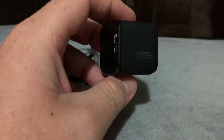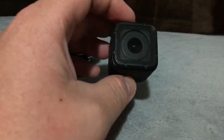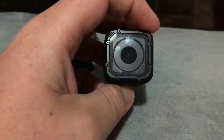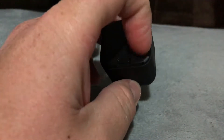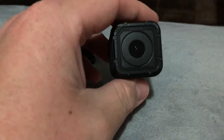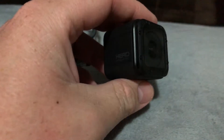It does have LEDs and notification noises. There's a light on the front and a light on the back to let you know when it's dead or charging. It also gives little beeps for letting you know if it's taking a picture or something like that.